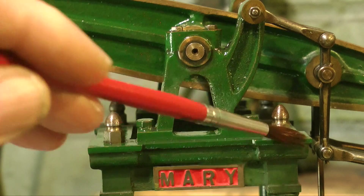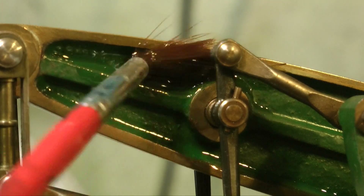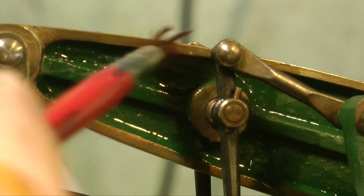Sometimes the residue can be quite stubborn to get off. You have to give it more than one application of white spirit. As you can see here on the beam, there was a particularly stubborn bit of metal polish residue there, but with a couple of applications it disappeared.